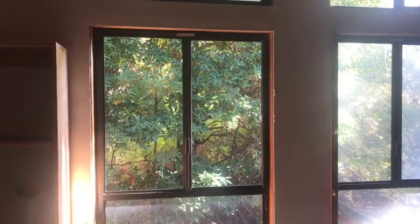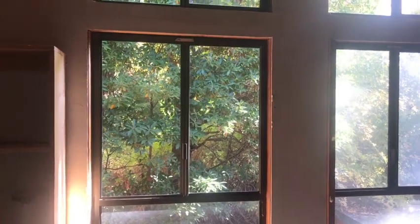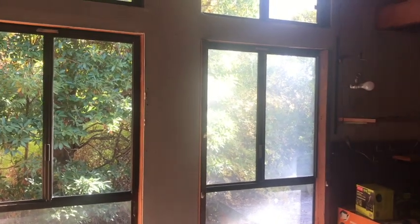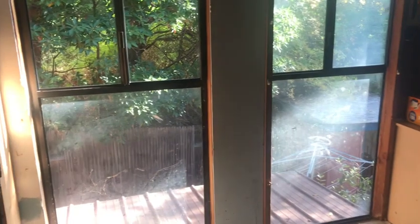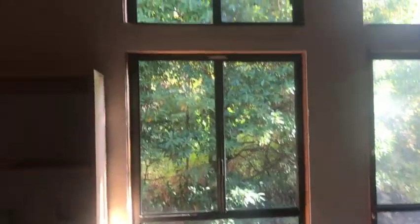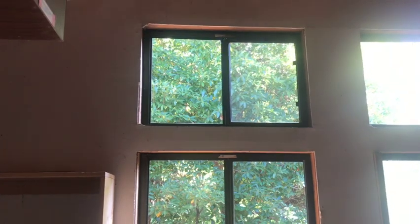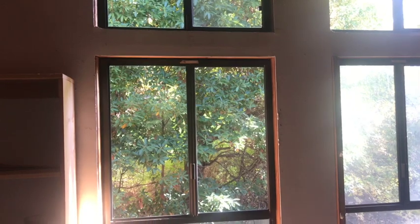There's the window that we just cleaned — reinstalled. We haven't put the screen back in yet, we haven't washed it yet. But there's our next challenge right there, and then the ones below it down there. We can see the ones that have been cleaned up higher, already done with the screen installed. Looking beautiful — that's the way we like it.